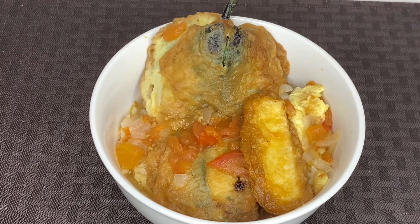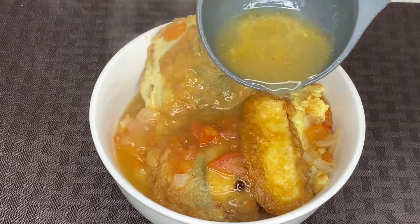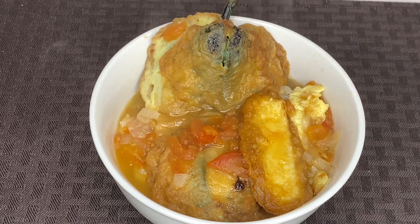Hey guys, welcome to Cooking with Crystal. Today I will be showing you how to make chiles rellenos. There are many ways to make chiles rellenos and different ways to serve them, but today I will be showing you how I grew up eating them, and that is in a broth with some rice. This is my grandma's recipe and I hope you guys enjoy it as much as I do.